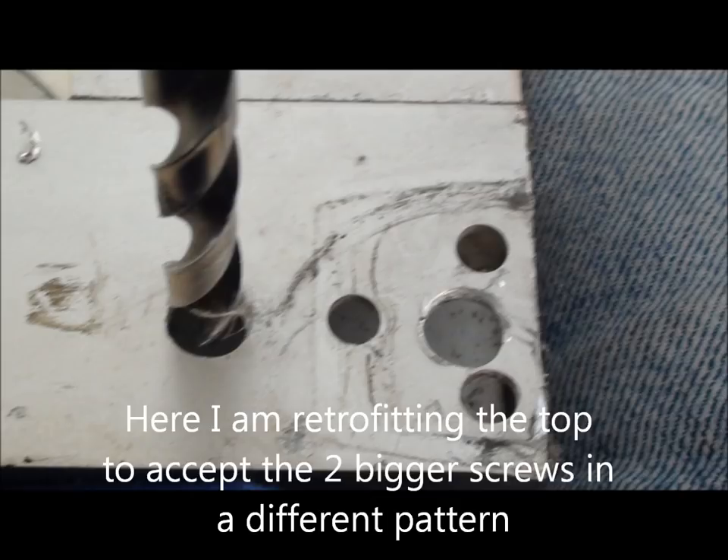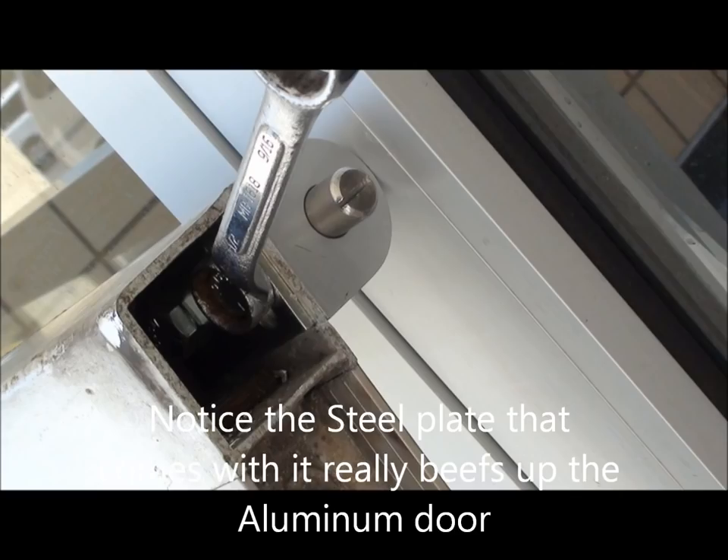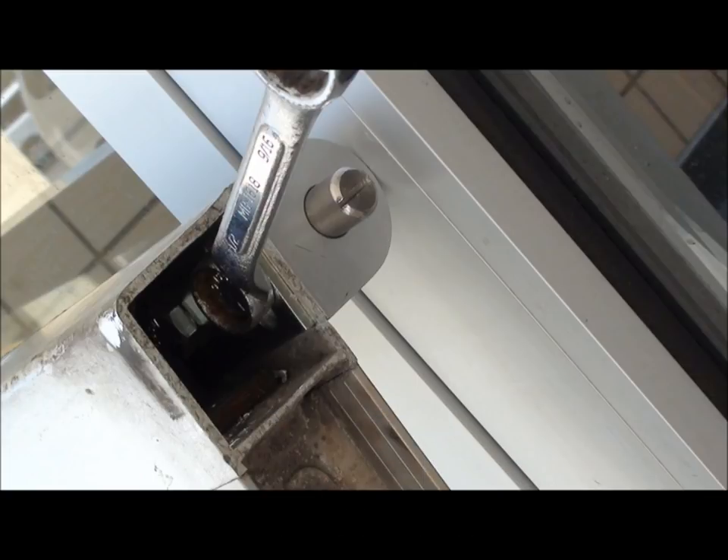Here's my retrofit on it — I had to do bigger screw holes and they're in a different spot. I'm mounting it to the door, and the top post pushes up and down, and that's for installing it.